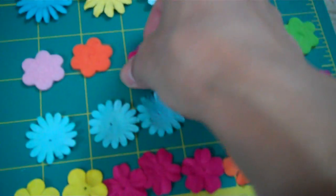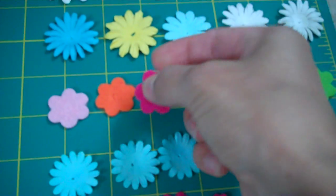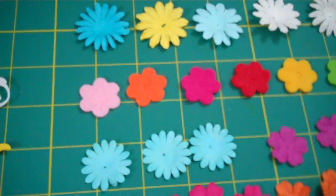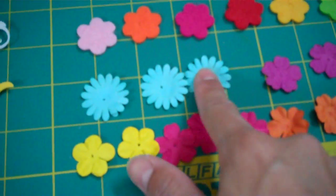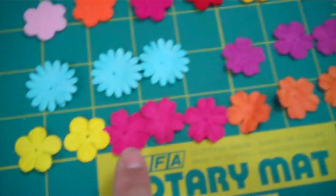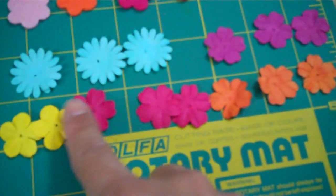Then you get these felt flowers — they're really cute to work with. The mini album that I'm working on is almost done. Then you get these ones: three of the blue, three of the purple, three of the orange, three of the magenta ones, and two of the yellow.